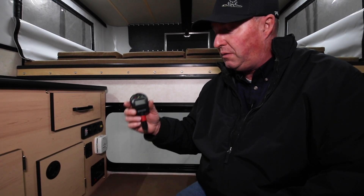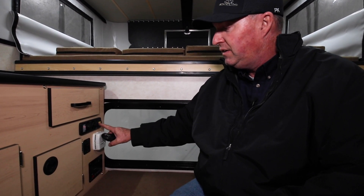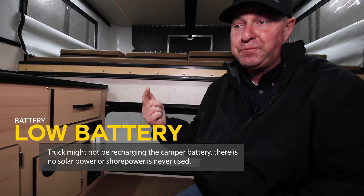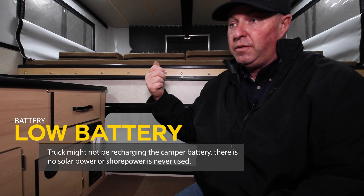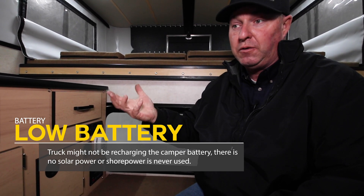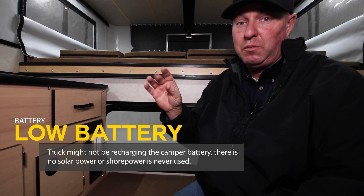Older four-wheel campers typically don't have a battery monitor in there. A lot of the time the battery's just too low — whether their truck's not recharging the camper battery when they're driving, they don't have a solar panel on the roof, or they're not plugging into shore power to recharge the camper battery or batteries.